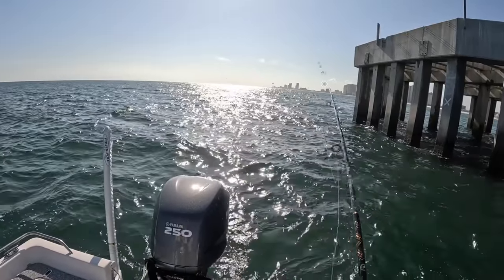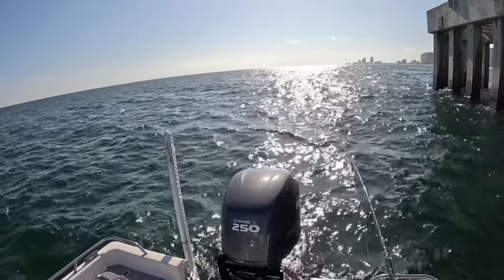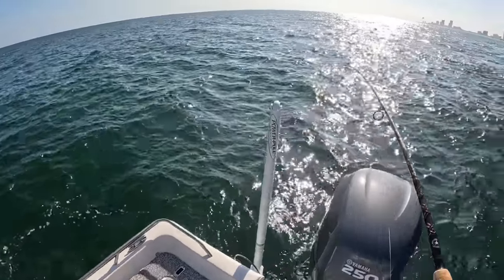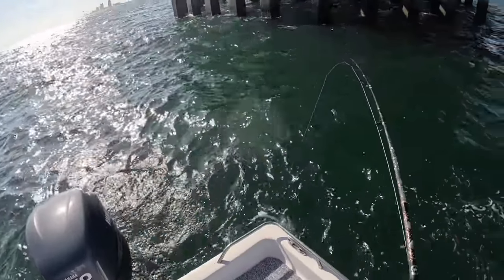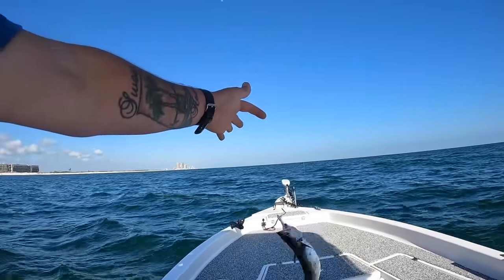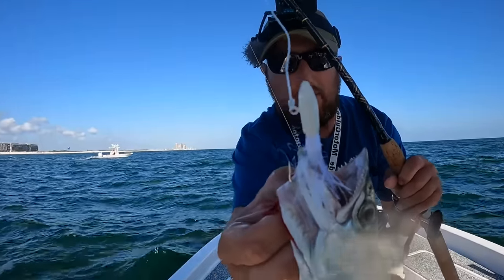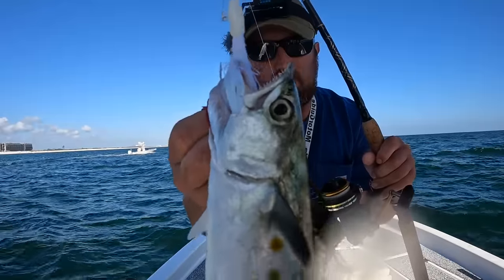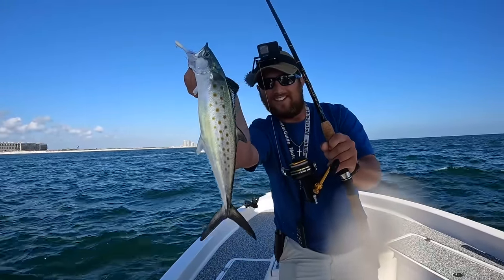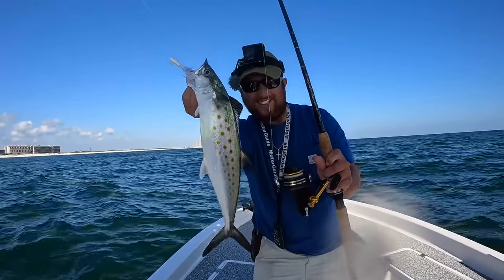Oh, that's a little bit better one — it's actually pulling a little drag. Yeah, there you are! They're so pretty in this water, very silvery, got those yellow spots on them — just awesome looking fish. That is a much, much better one. Look where that jig is — I love those single hooks, so much safer to use and just as effective as a gotcha plug or a treble hook lure. That's another one for the cooler.